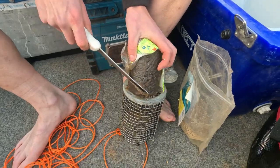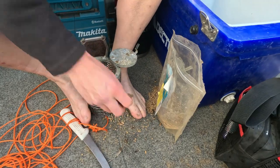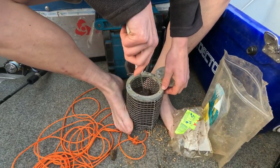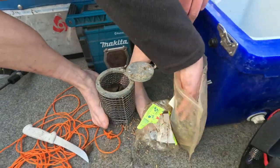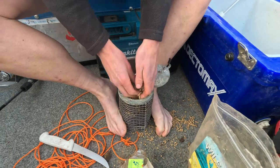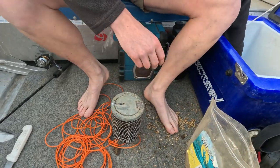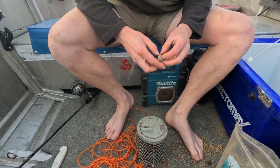Been a bit lazy today, just using pre-bought burley — one of these burley logs and some pellets. Just cut it up a bit to get the smells floating around. Smash it up, put a few more pellets in. I'll just put that over the side and jig it around a bit, and that should hopefully bring them in. Then we're just using your simple pippi to catch them.